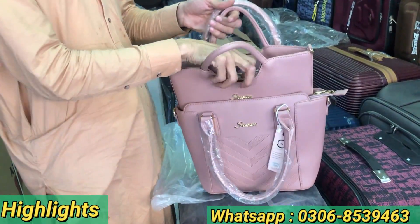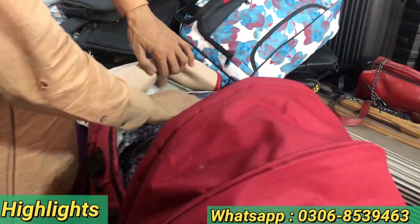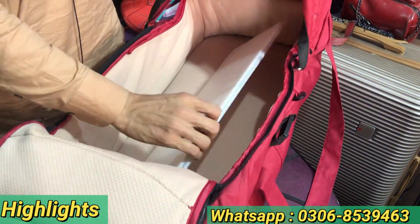This is a Sosan brand. We have a big size and a small size. This is very high quality. We have a little bit of a piece.